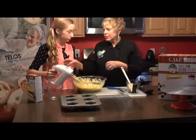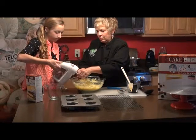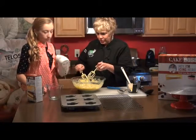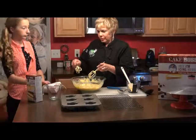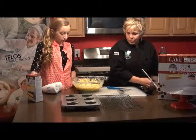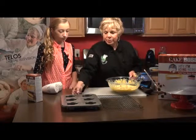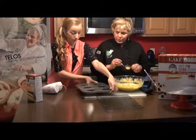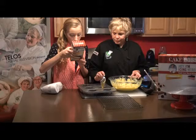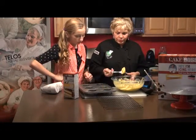Do you know how to release these? It says to fill a third of the way. Pour equally into pans. Well, we can't pour it so we're doing it this way.